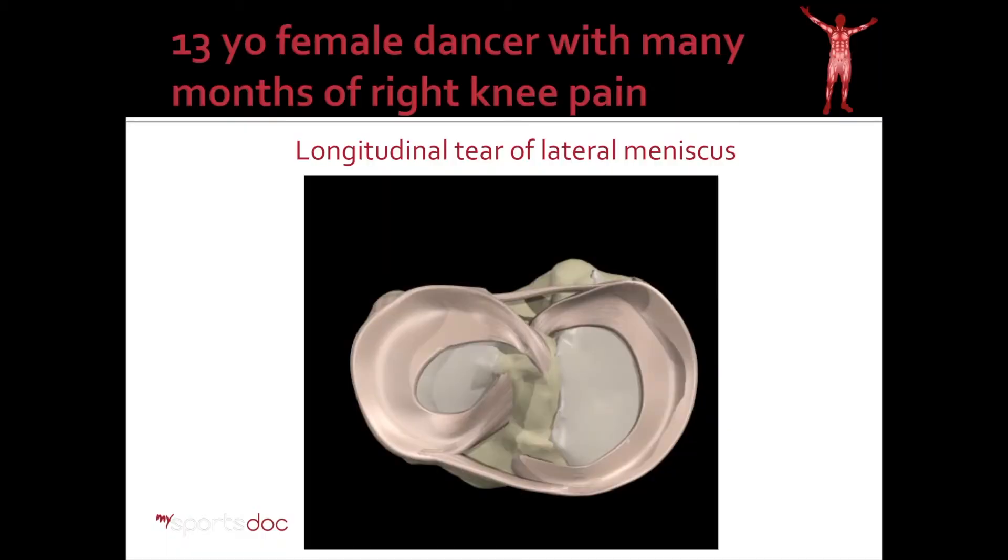Our patient was a 13-year-old female dancer with many months of right knee pain. She had been seen at an outside orthopedic group before presenting to me, and ultimately she progressed to the point where she was having catching and popping in the knee. An MRI and physical examination confirmed that she had a longitudinal tear of the lateral meniscus, as demonstrated in this diagram here.